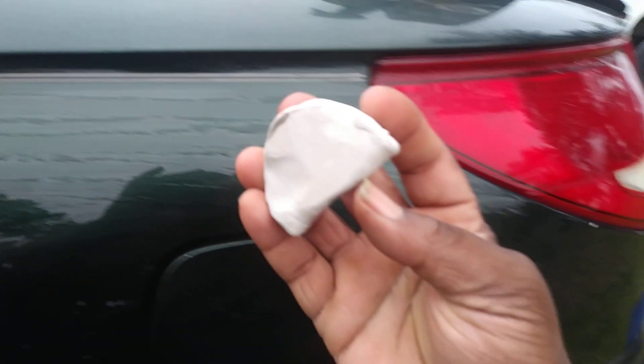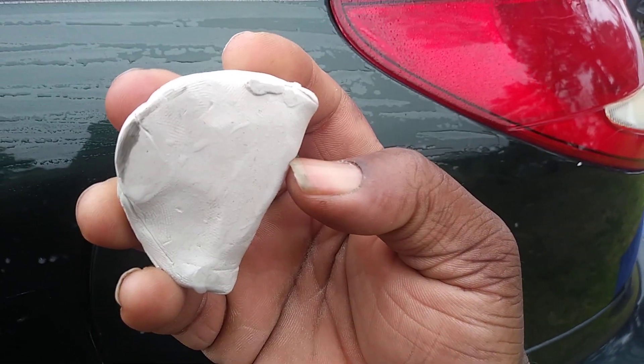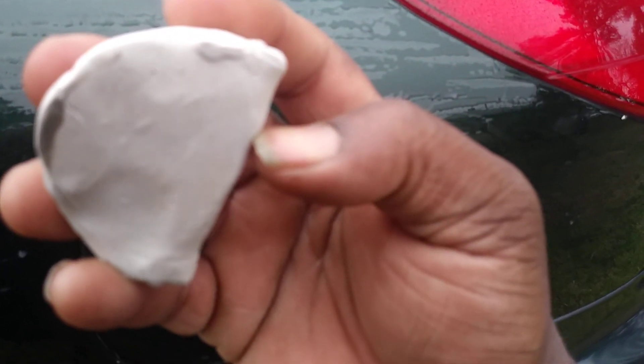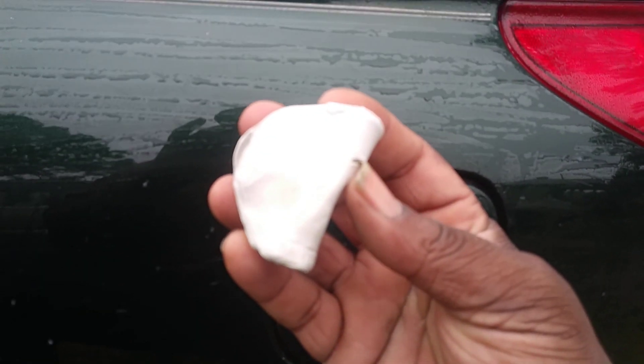Now I can stop and show you — if you guys can see that — I'm picking up light contaminants already. See that? You can see what I mean: light contaminants being picked up right here on the clay bar.